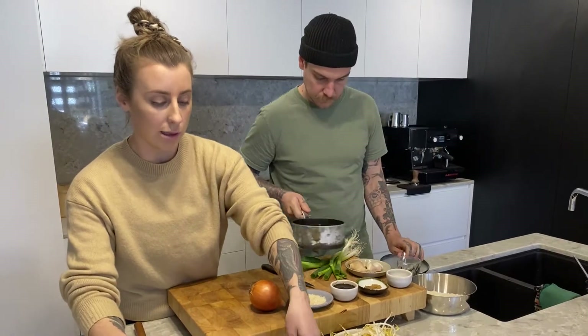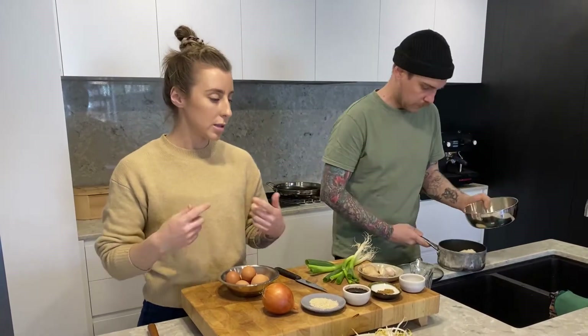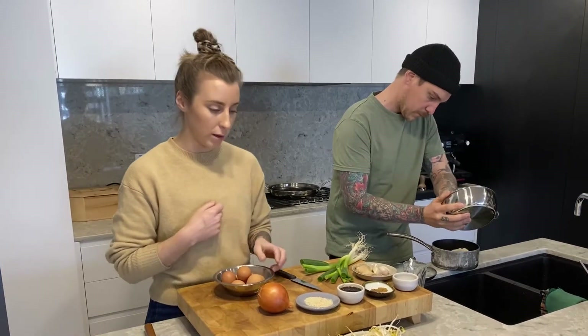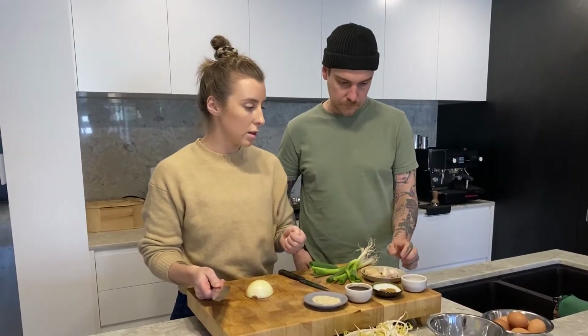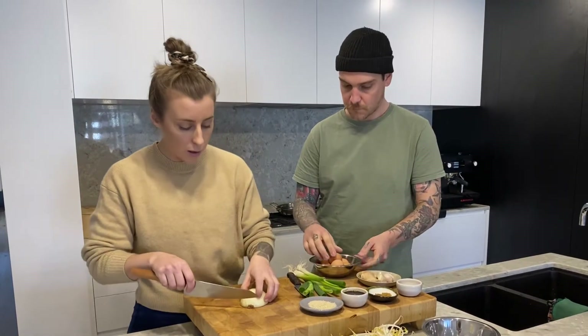And then six eggs. There's two parts to the stir-fry — we're gonna be making a bit of an omelette and then tossing that omelette through with some bean shoots and onions. So I'm gonna start prepping the veg. Are you able to crack the six eggs and then just pop a tablespoon of water into them? A tablespoon of water?